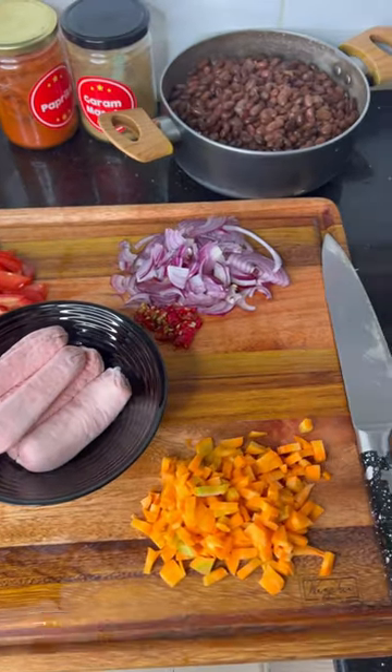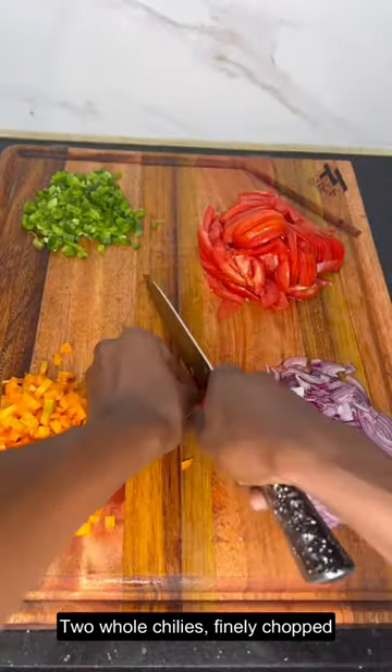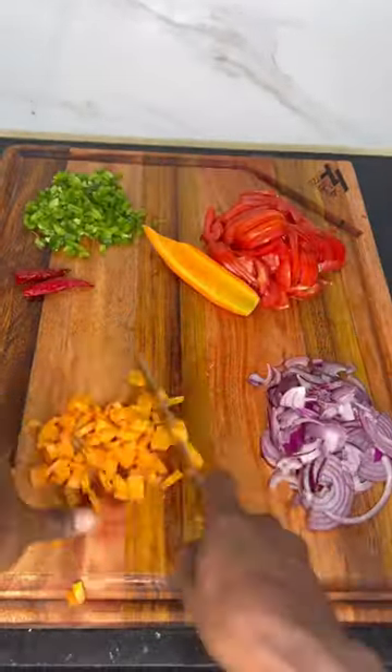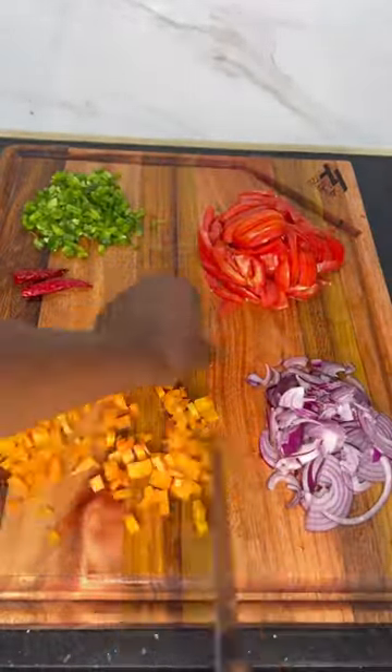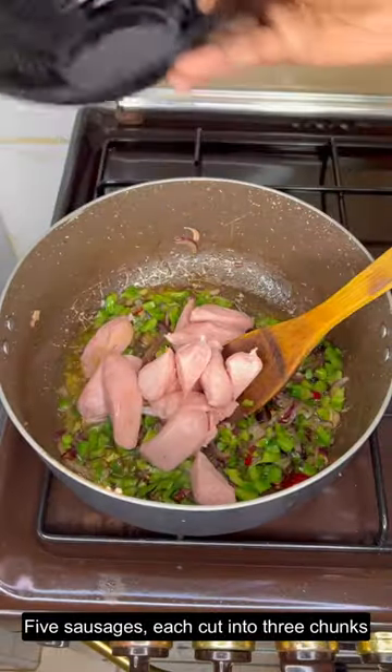For the ingredients we shall require: one red onion, finely chopped; two whole chilies, finely chopped; one whole green bell pepper, diced; one cup of cubed carrot; two whole tomatoes, thinly sliced; and five sausages, each cut into three chunks.